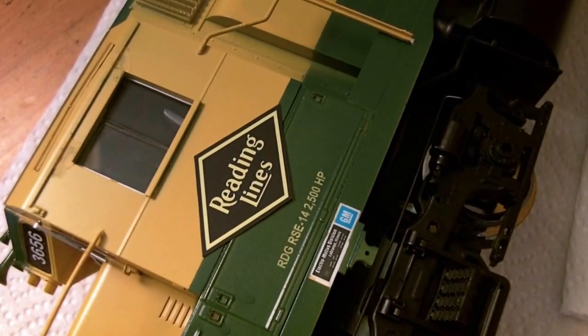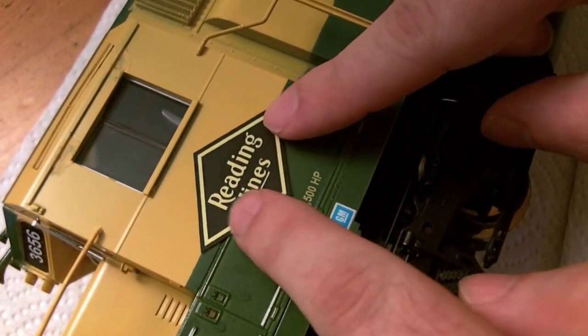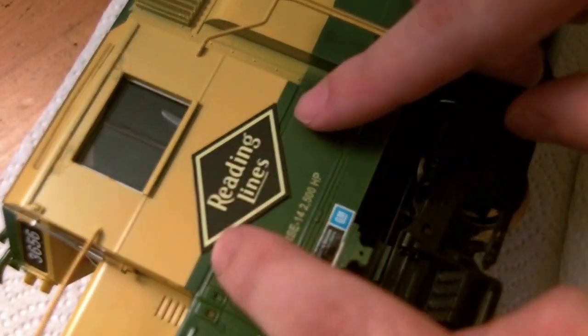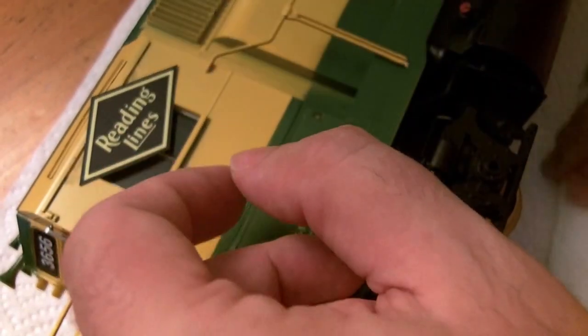After you have cut the decal from the backing paper, place it on the model and arrange it until you're happy with its location. Take note of any paint lines, windows, louvers, or other identifying marks so you can find its location later.